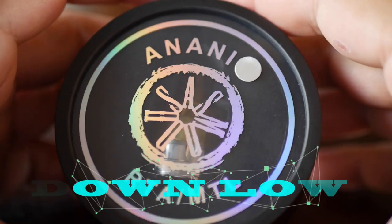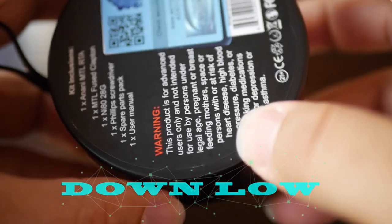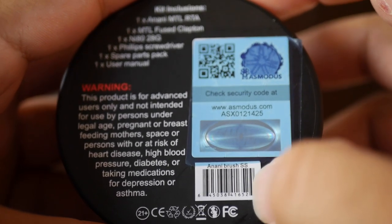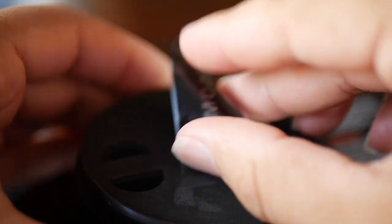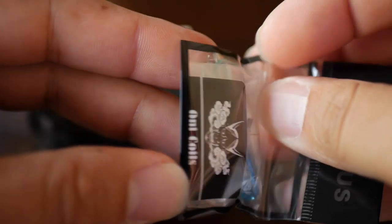Here we have a look at the packaging of the Anani RTA mouth-to-lung from Asmodus. You can pause right here if you'd like to take a look at the contents. As always, you have your security code check and your color indication — Anani brushed stainless steel. In the bag of goodies, I spy with my little eye a green o-ring and a blue one.